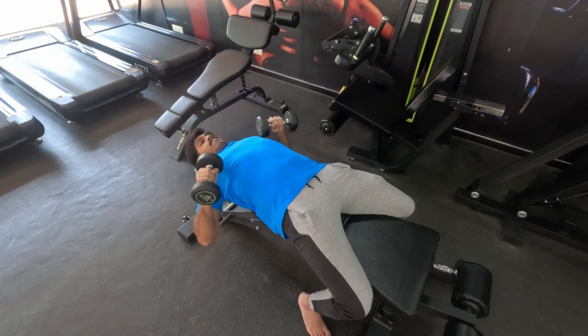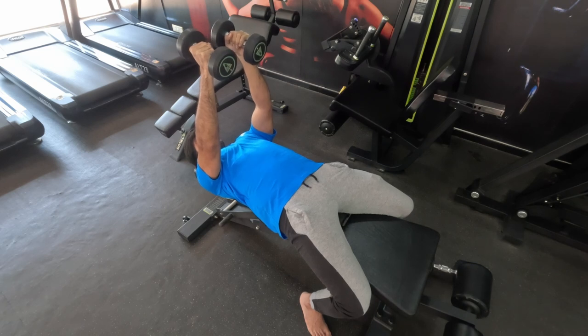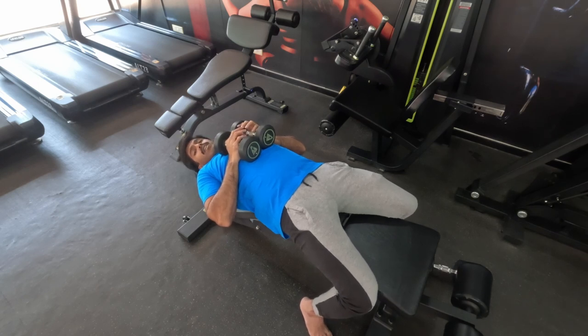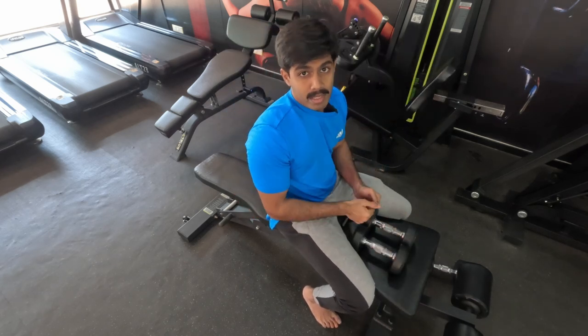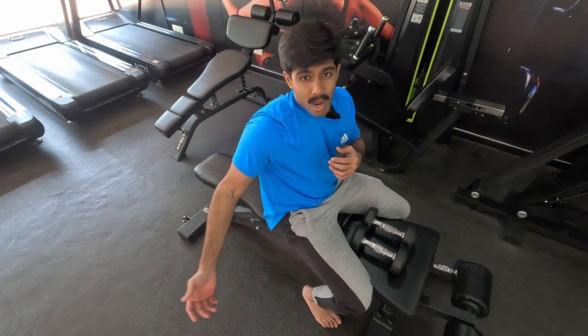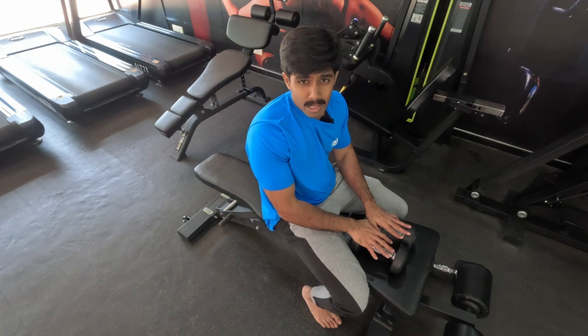When taking down the weight, turn the dumbbells together, let them touch, and slowly bring them onto your chest. Relax. Since these are lighter weights you can easily get up. If they're heavier, relax for a couple of seconds, bring them close, catch your breath, and then slowly get up. That's the safe way to take the weights off your body without dropping them or stretching your arms.